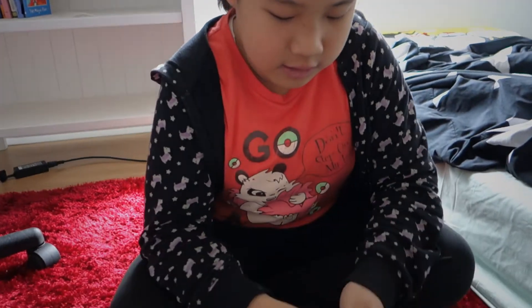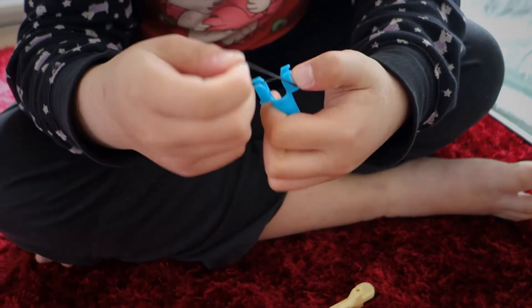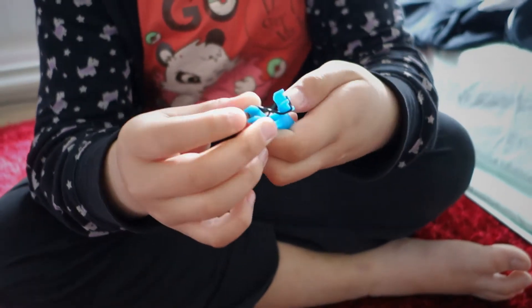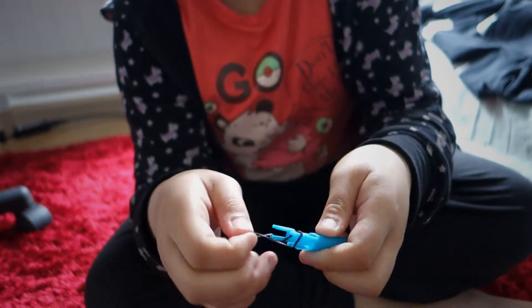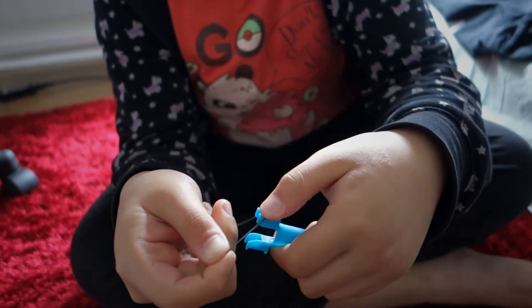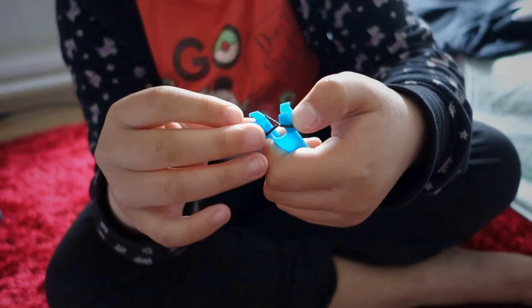Let's get started. I'm going to do three black and three white. First you have to make the cross — as you can see I already did. So it's like this: hook it on and then just twist it once, and then like that.